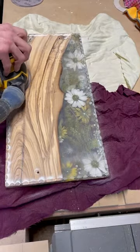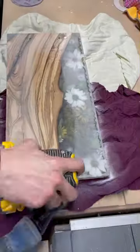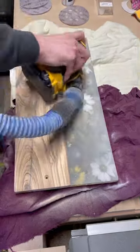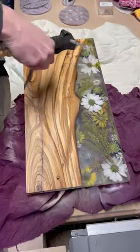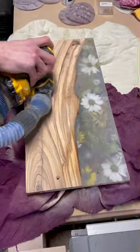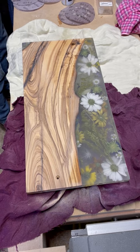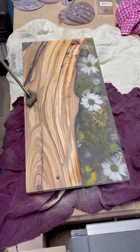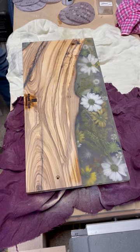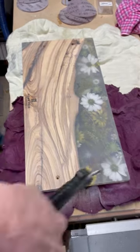The first thing we are going to do is clean up all those spots where the epoxy flowed over the edge — I use 60 grit sandpaper for this. After that we are going to dry sand from 80 grit all the way up to 600 grit. Then we are going to wet sand the epoxy only from 1000 grit up to 4000 grit. I can't imagine anybody wants to watch me sand in real time, so we are going to speed this up.